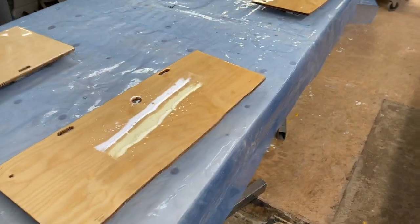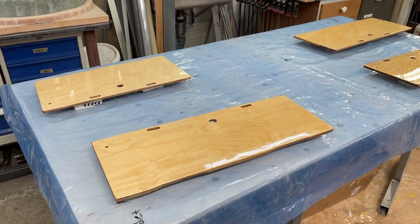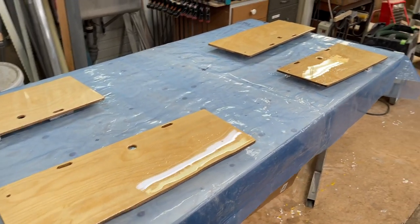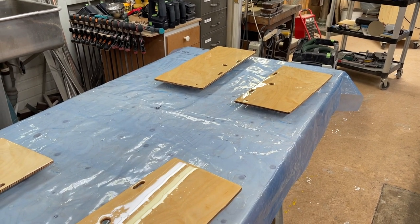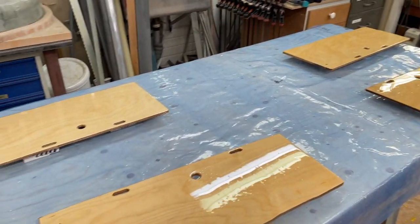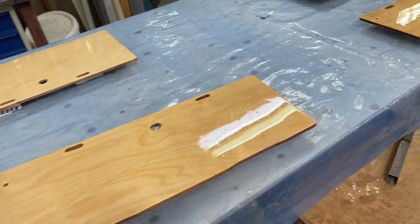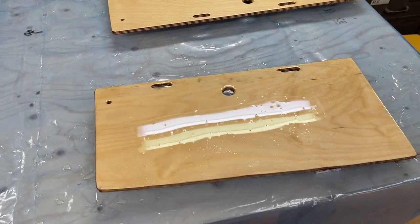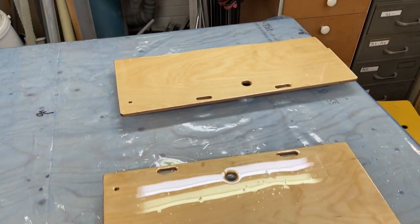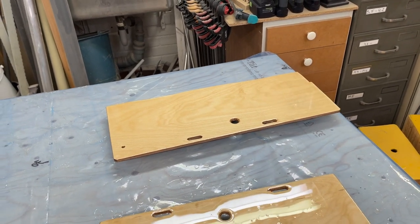I can just take them out. They're not fixed to the boat in any way, and I can copy them if I want. It's worse if someone puts wood into the boat that is glued into it. So now it's a coat on one side with epoxy, and then hopefully tomorrow it'll be a coat on the other side too. So this is it for today.